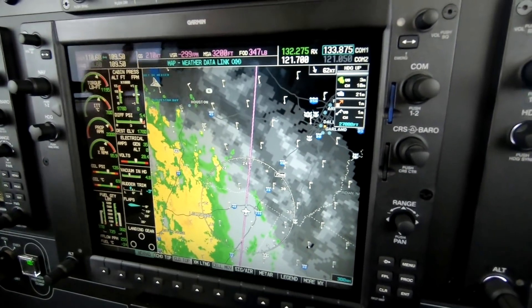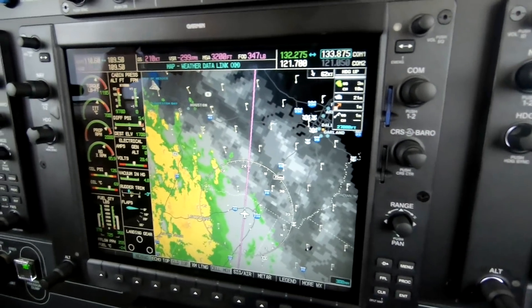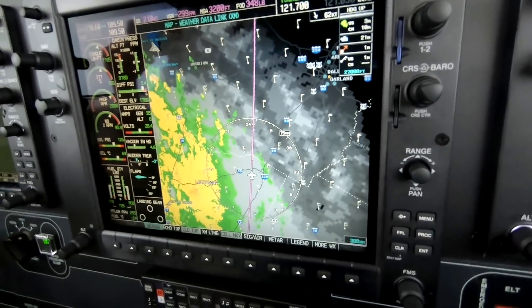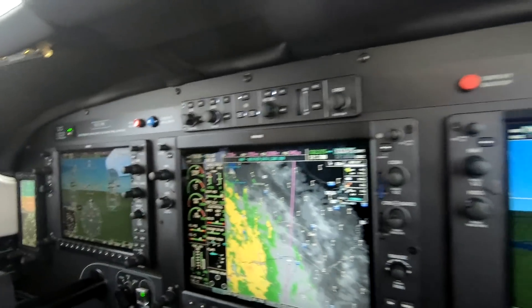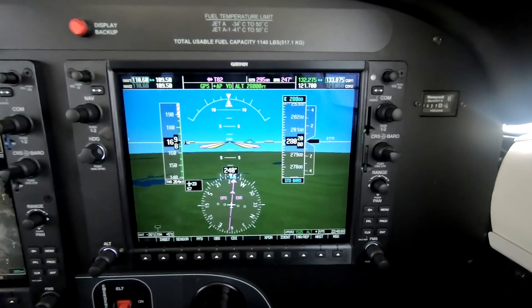Hi, Dick Rochford here. This is the Piper M500, which is an upgraded Meridian. It's got a new avionics suite, which includes a level button and some other cool features and a later version of the G1000 software.